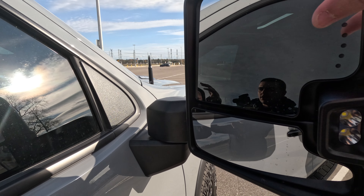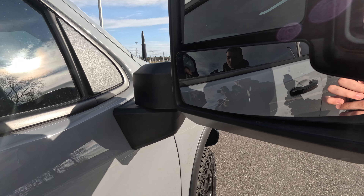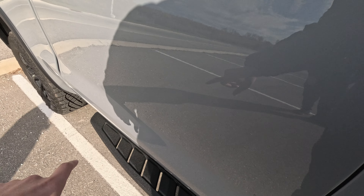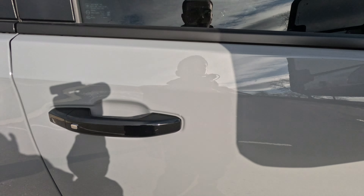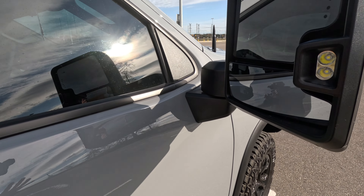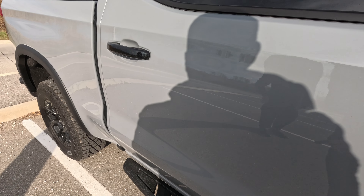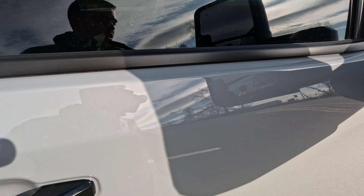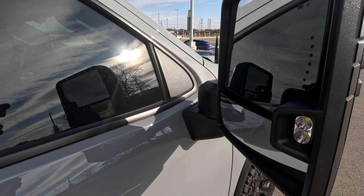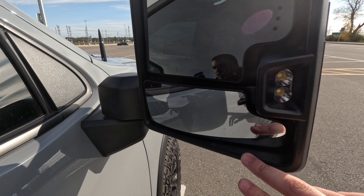The mirrors are fully adjustable. The lower portion is really nice because you can see right down the line on your tires, as I mentioned in the previous video. For a lifted truck, the tow mirrors allow you to see right down to your tires so you're not curbing your wheels.